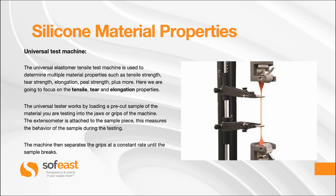Let's have a look at the Universal Test Machine. The Universal Elastomer Tensile Test Machine is used to determine multiple material properties such as tensile strength, tear strength, elongation, peel strength, plus more. Here we are going to focus on just the tensile, tear, and elongation properties.